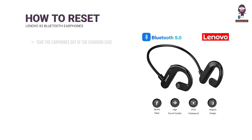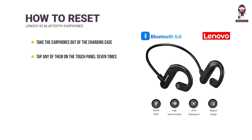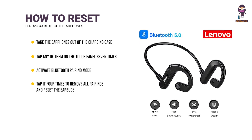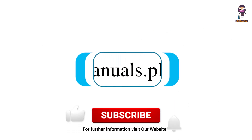How to Reset: Take the earphones out of the charging case, tap any of them on the touch panel seven times to activate Bluetooth pairing mode, then tap it four times to remove all pairings and reset the earbuds to their factory defaults. For more updates, subscribe to our channel.